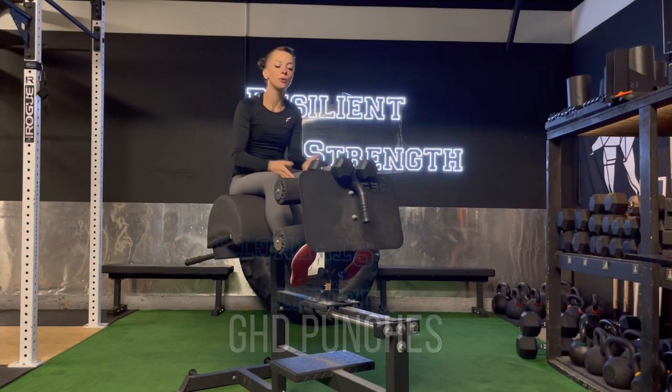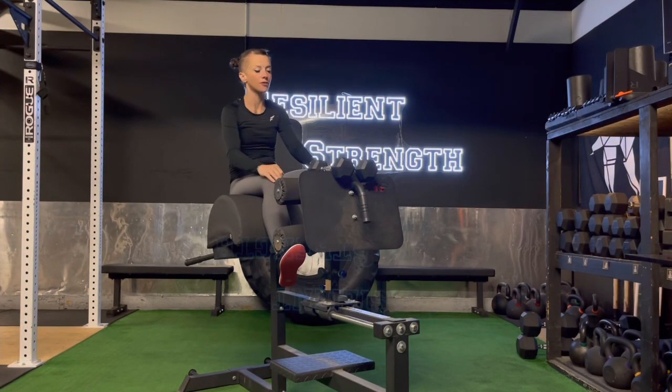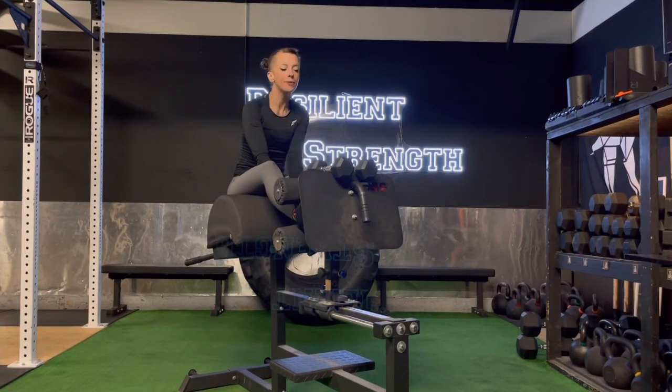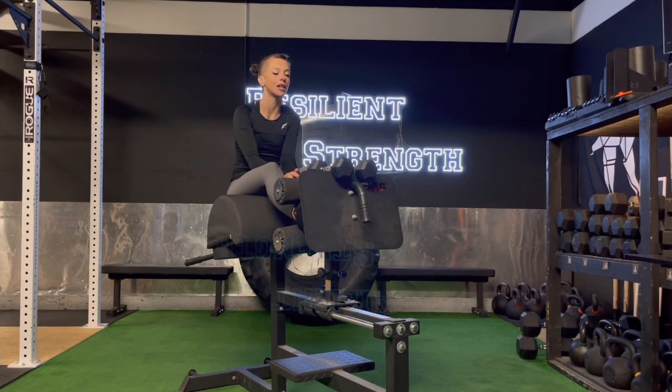For GHD punches, we're going to situate ourselves in the GHD as we would for any sit-up, in a face-up position. This time, we're going to bring a pair of light dumbbells. Start with a really light weight on this one — there are a lot of combined factors that might make this really, really challenging.